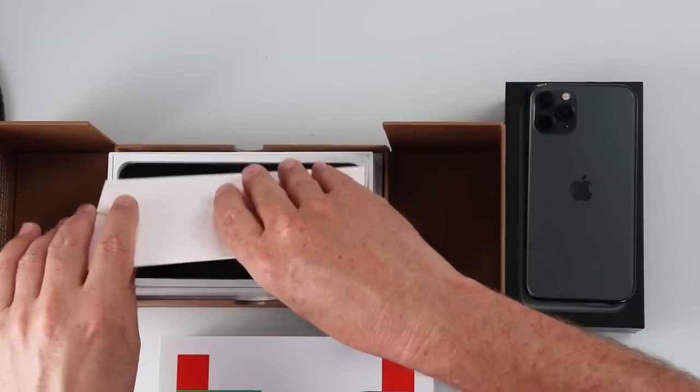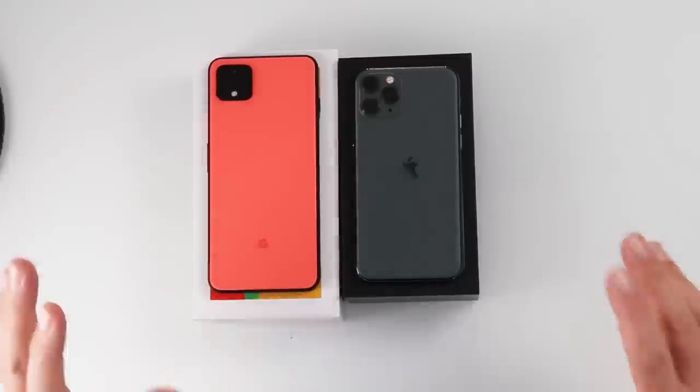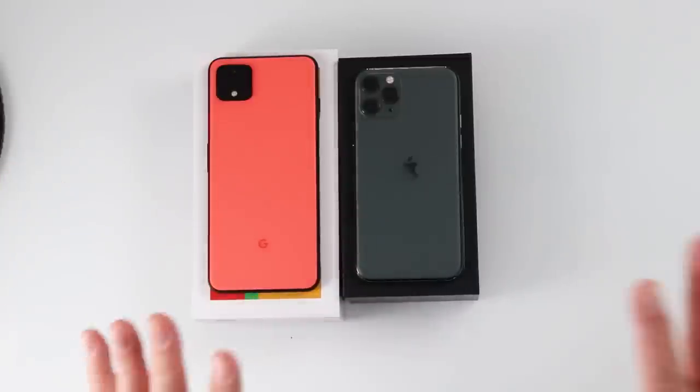I'm not being paid. This is not a sponsored video. So let's pop this open. Here we are — we have the also orange Google Pixel 4. So I have the iPhone 11 Pro in midnight green and the Google Pixel 4 XL in also orange. These are the brand new colors for both of these.